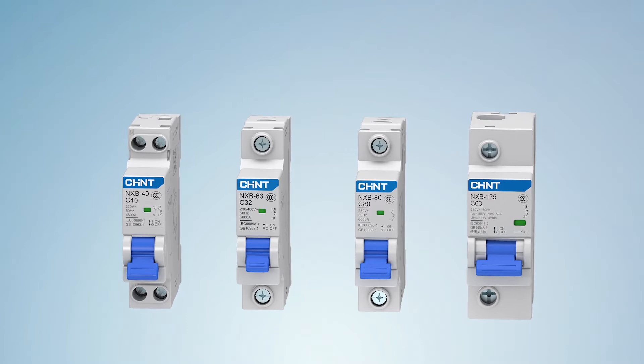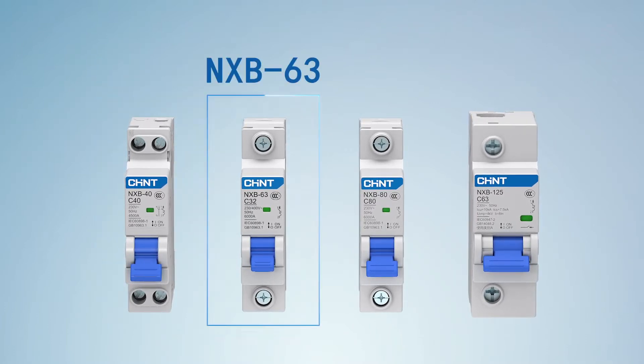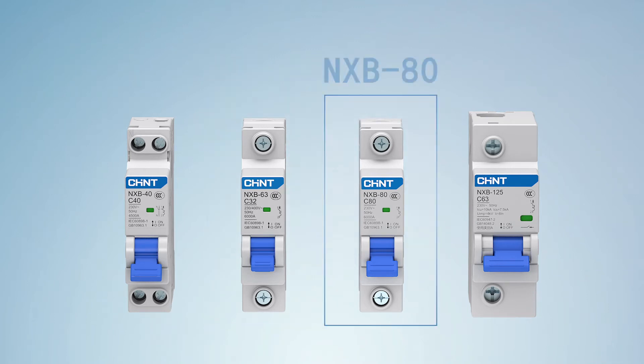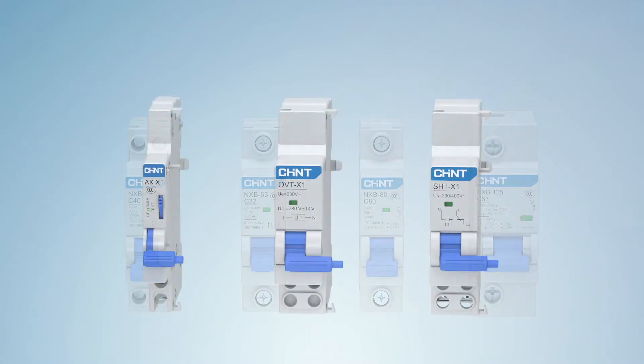NXB series of terminal products include products of 40A, 63A, 80A, and 125A frame ratings, and supporting accessories.